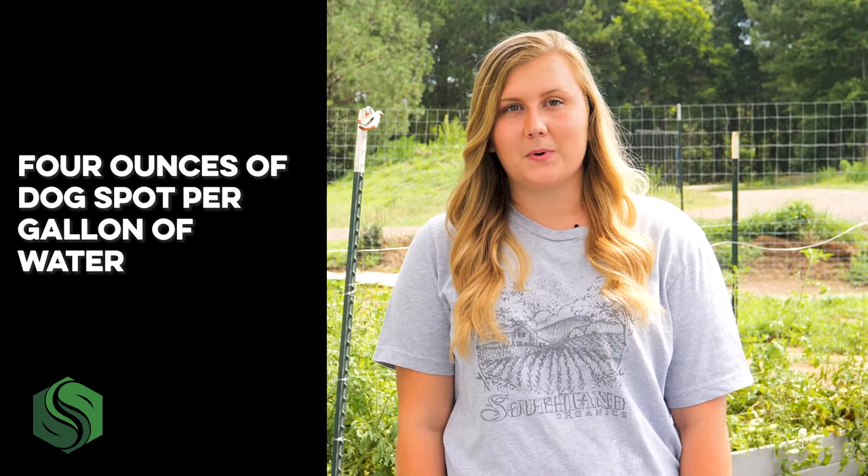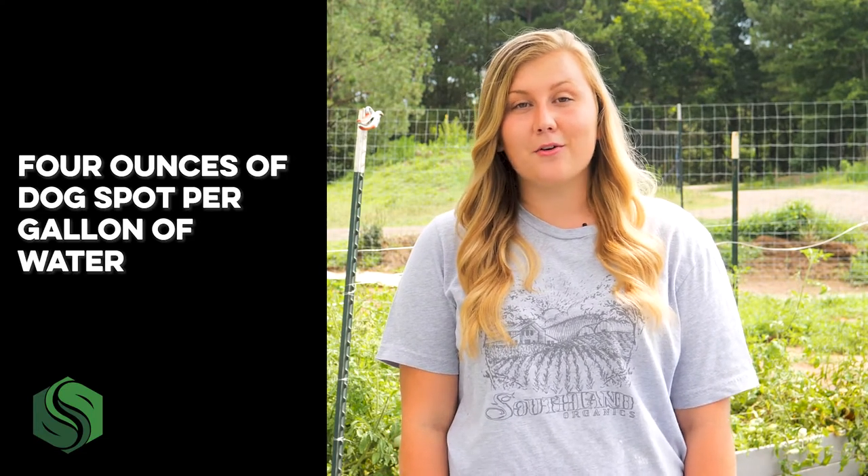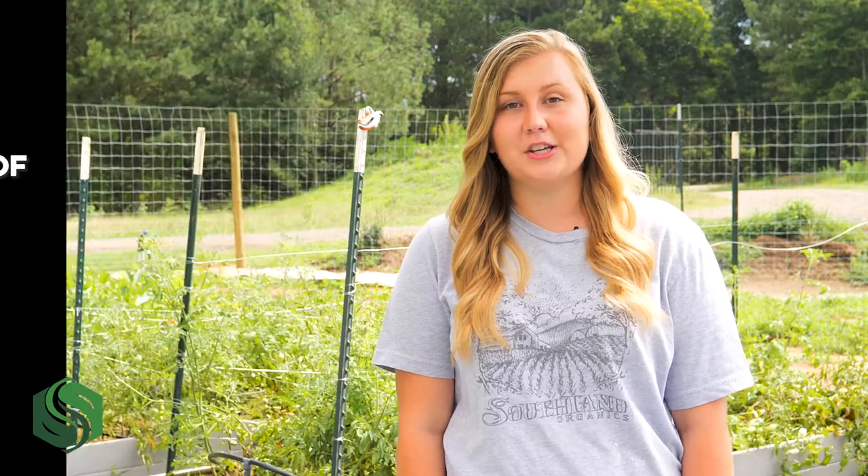For every gallon of water you plan to use, add at least four ounces of Dogspot. You'll need to saturate all your problem areas with this mixture, so base the amount of water you use off of how much area you need to cover. To add the product, you can measure out four ounces with a shot glass, which is usually about an ounce and a half — so that's a little over two and a half shot glasses, or you could think of it as eight tablespoons.